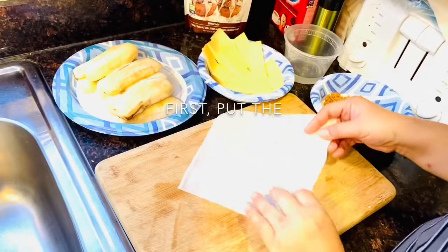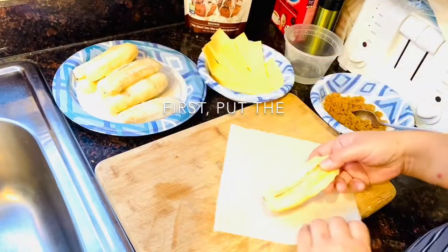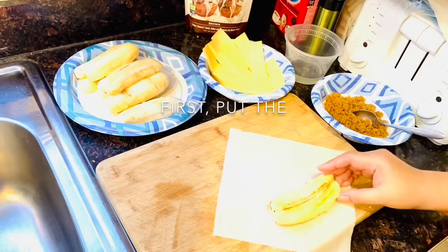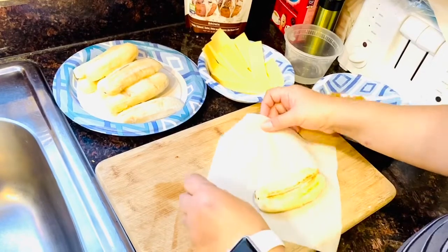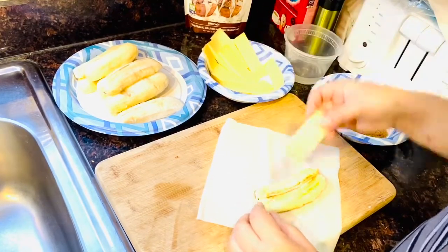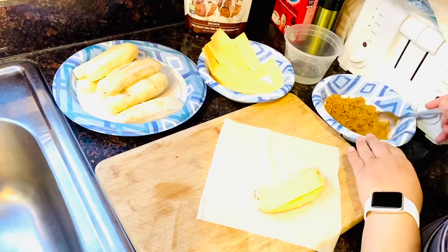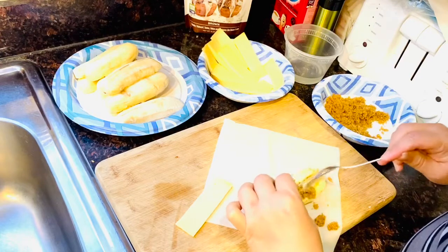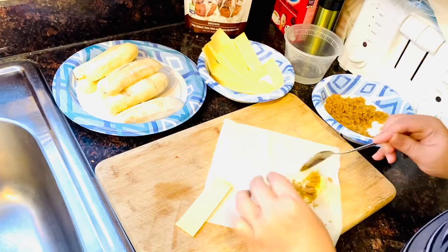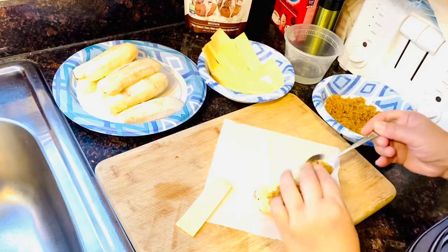Okay, first the lumpia wrapper — make sure it's on a flat surface, and then you take one banana, just like that. And then one cheese. And then brown sugar — oh wait, brown sugar first. Make sure the banana is all covered with brown sugar.